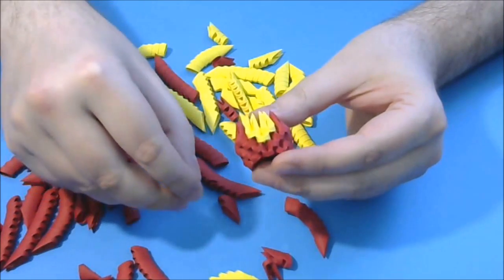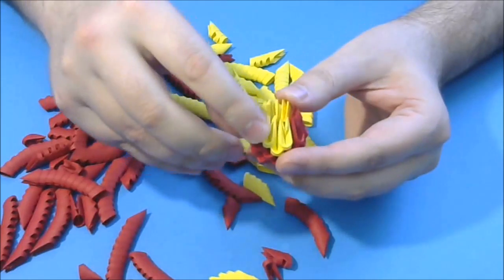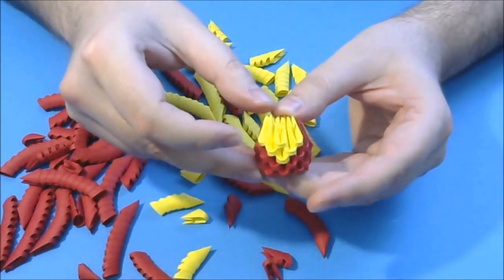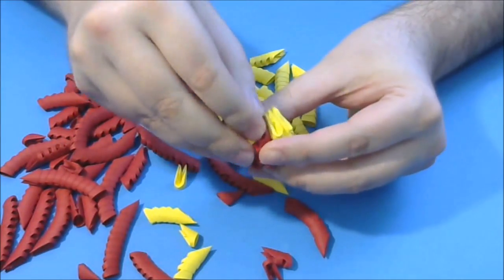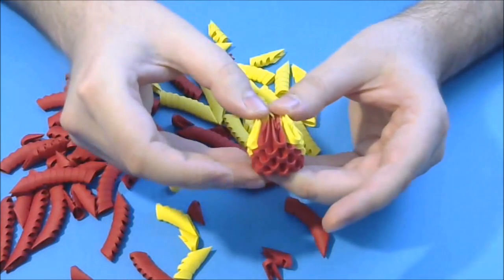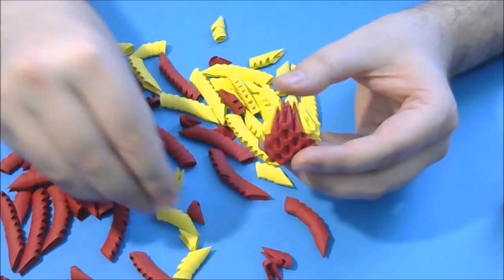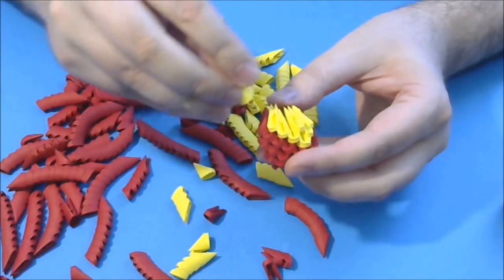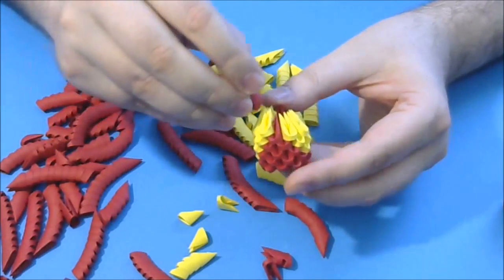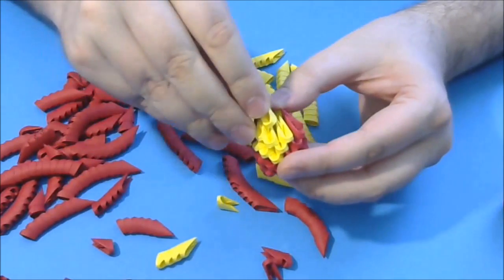Next we put 3 yellow and another 3 here, then another 2 red and another 2 here. Next we put 1 red, then 4 yellow, then 1 red here, and we finish with 3 yellow.